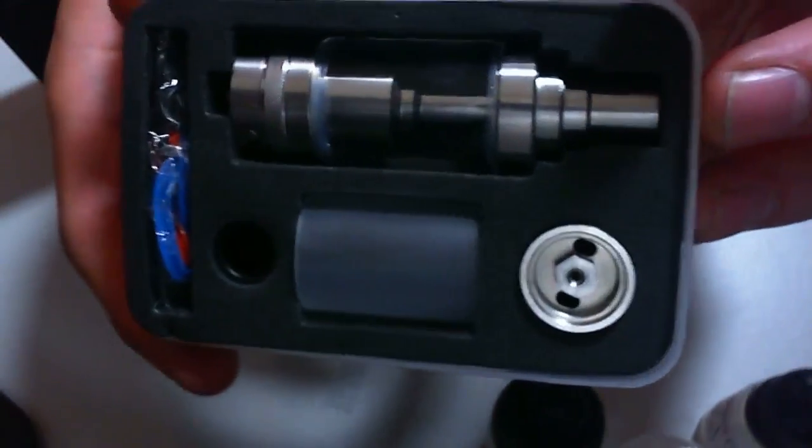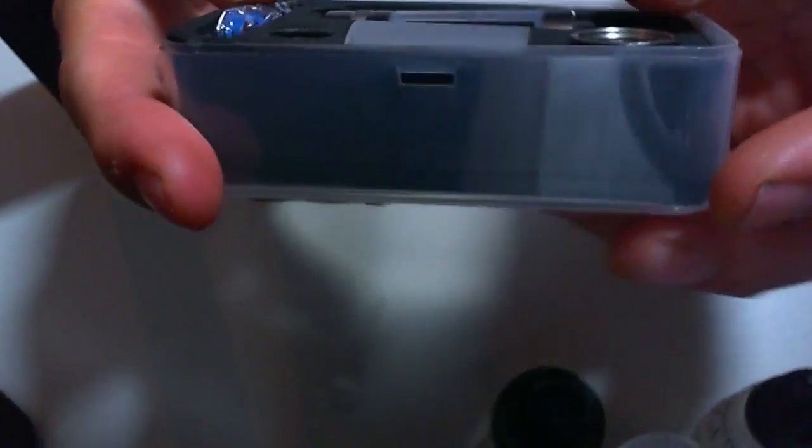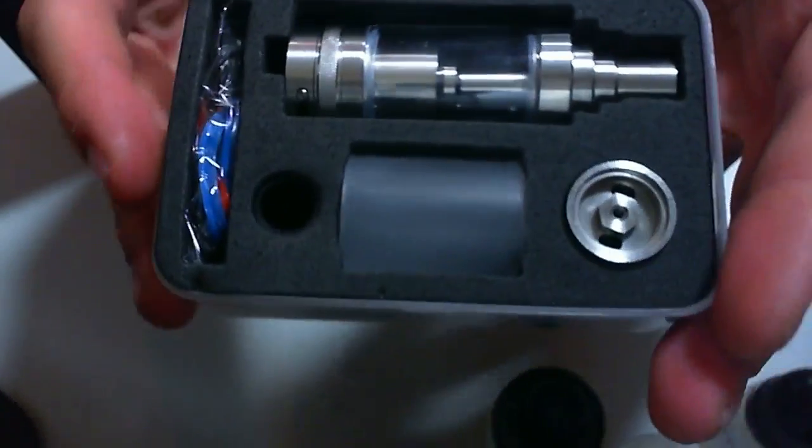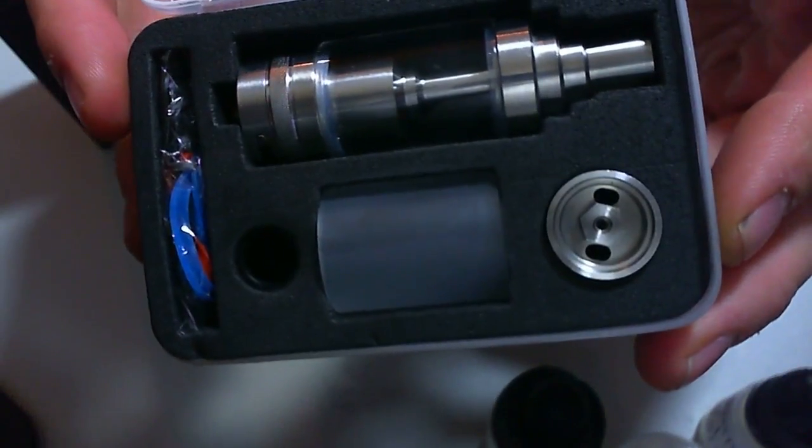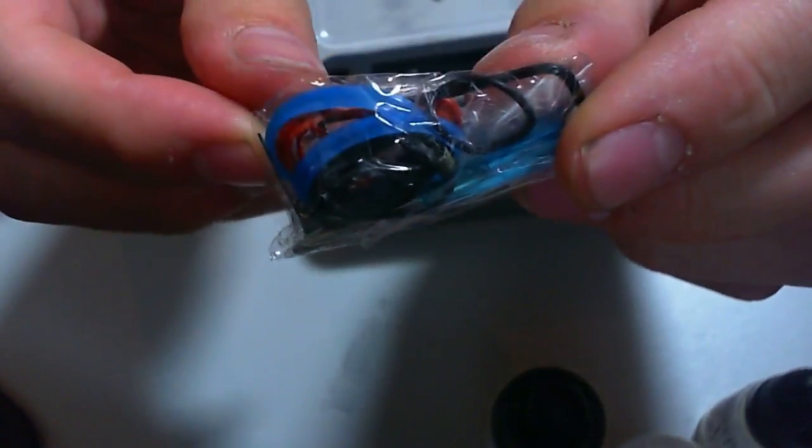Inside we can see some stuff, and this is honestly the first time I've opened it. This RTA is a bit unusual compared to many, so bear with me as I figure it out. Starting with this packet which has O-rings and coils, and a blue screwdriver — it's a Phillips head blue screwdriver, so I guess they've used Phillips screws this time.